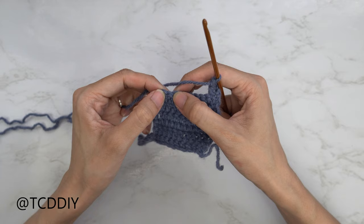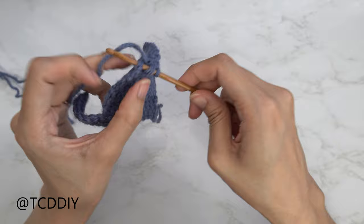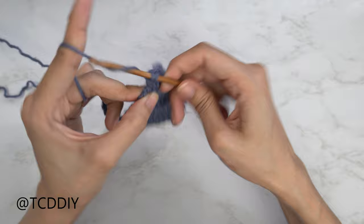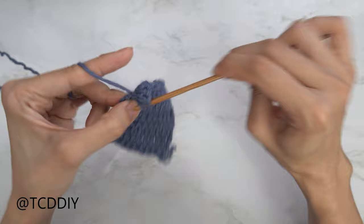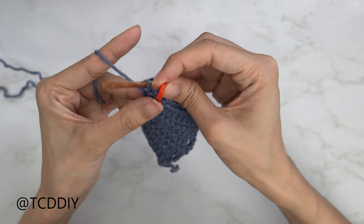Now that we've reached the corner stitch, we're going to do an increase of five double crochets. Yarn over, insert your hook into that last corner stitch and work five double crochets into it — there's one, two, three, four, and five. Now insert your stitch marker into the third stitch of that increase of five so that we know where our middle portion is.